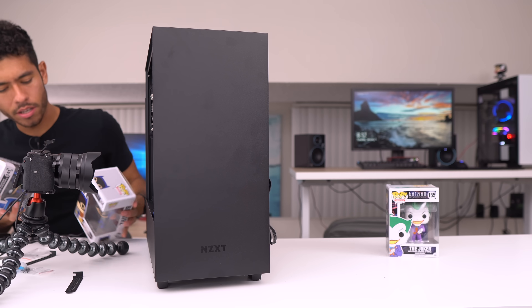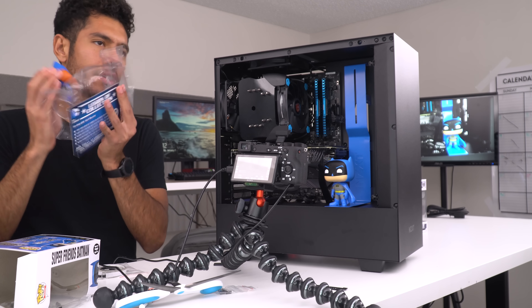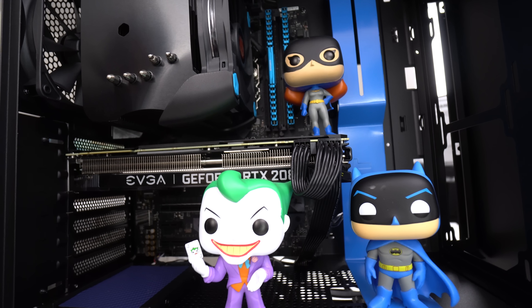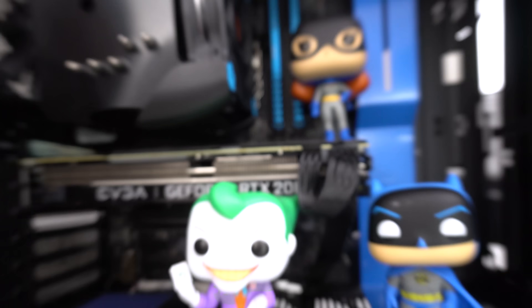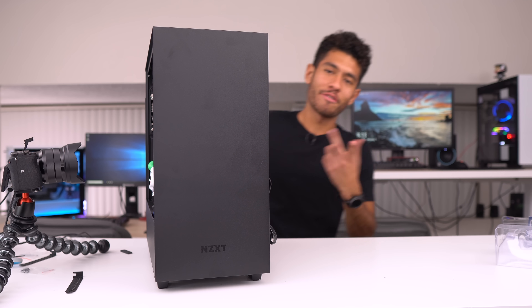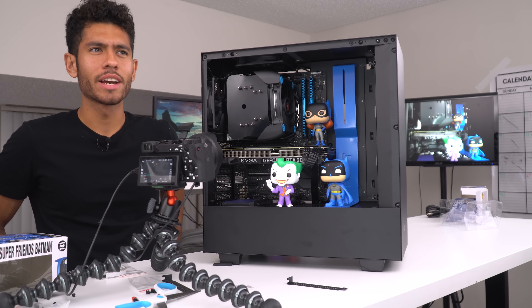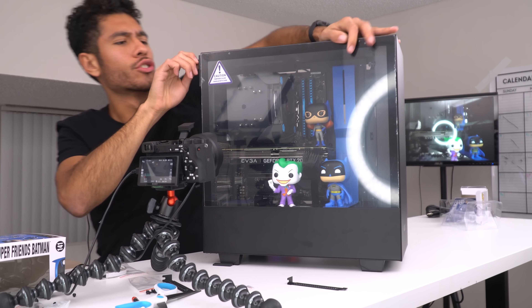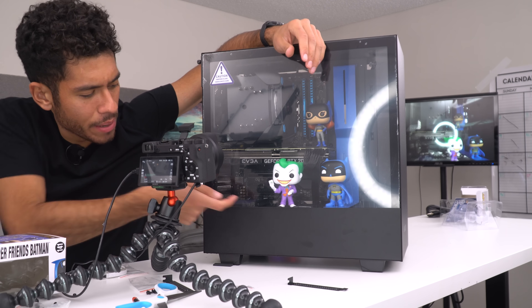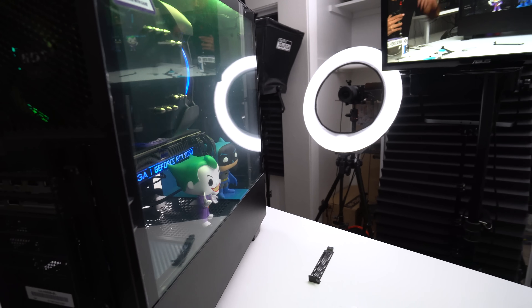I'm gonna be throwing some Funko Pops in there — the Joker might not fit, but this guy will go right there, and Batgirl I think I'll put on top of the GPU. We've got the trio going here — very nice. All the parts used in this build will be linked in the video description. If you guys also want to use Funko Pops in your build, I'll link down below the double-sided tape that I use — put it on the bottom of their feet and they don't go anywhere.